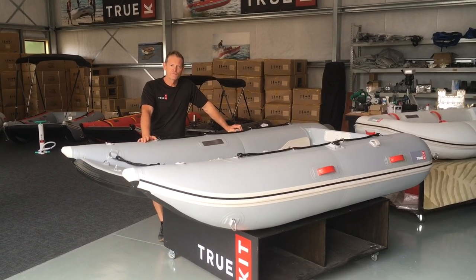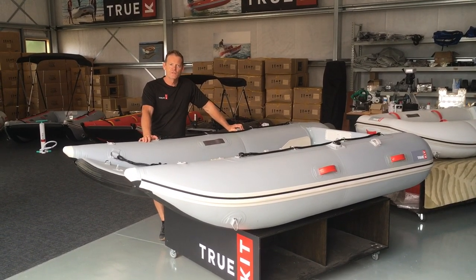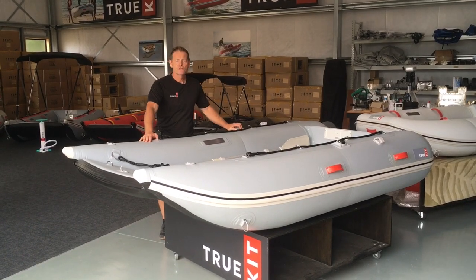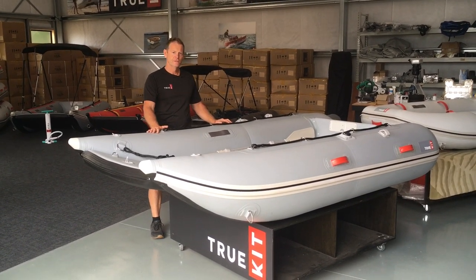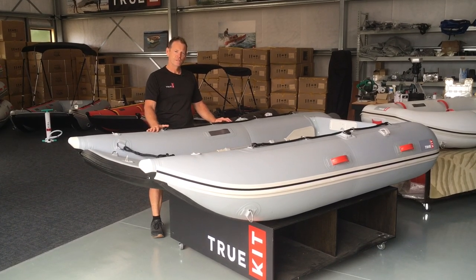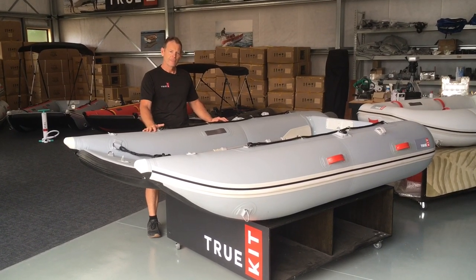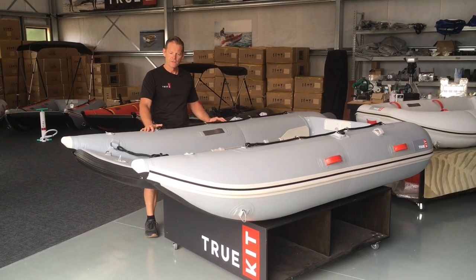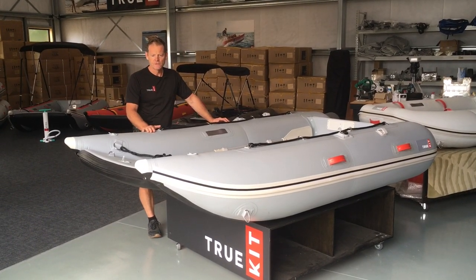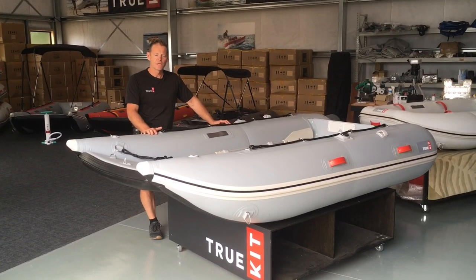Hi everyone, Rod Dawson here, owner of TruKit. Today we're just going to introduce you to a couple of new additions to our TruKit range and run you through some of the features. Right here in front of me we've got the Discovery 2.8, or 280, and this is a beautiful little tender — a new addition to the Discovery range: high performance, lightweight, super stable.